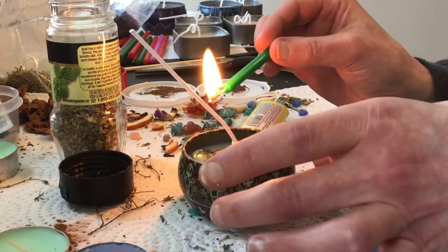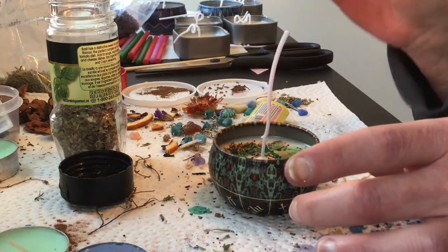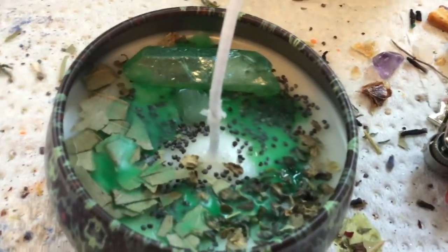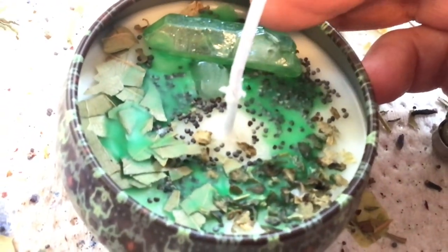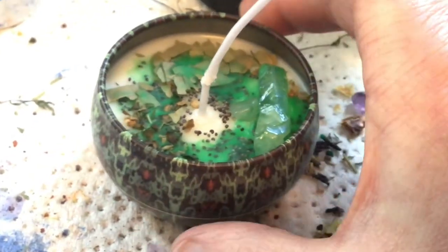I think we're almost done with our green wax. These ones take a little bit more than the tea lights, but that's perfectly fine. And there we go — just a couple more drops. We've got our crystal, our poppy seeds, our basil, our bay leaf, and our aventurine, which is the smaller crystal. Right here is the aventurine, and we've got our green quartz. I love these little tins that have the zodiac signs on them.